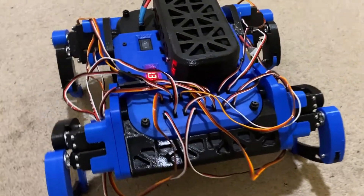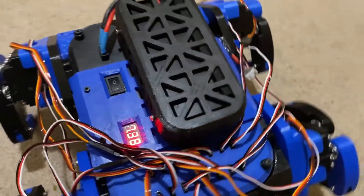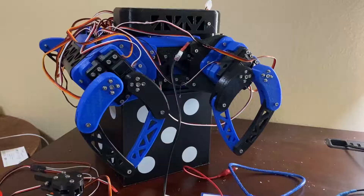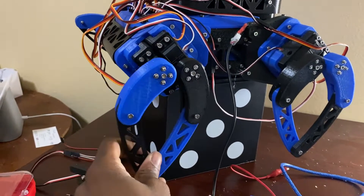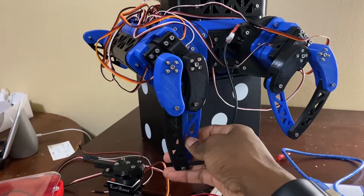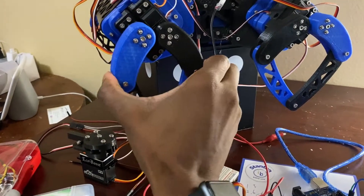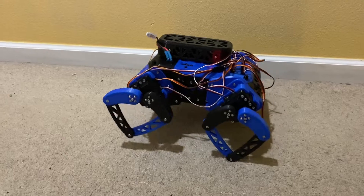As you can see, here on the top there's a voltage display of the battery, and the battery also rests on top. There's a power button to turn on the whole robot. Each leg can freely move when not engaged, but as part of the programming, I can enable the legs to hold their position so that they don't budge when I push them.